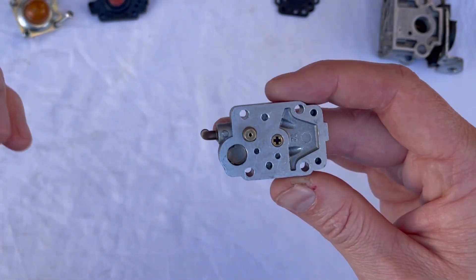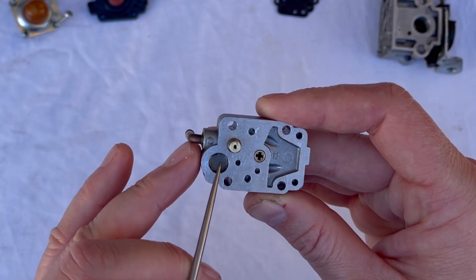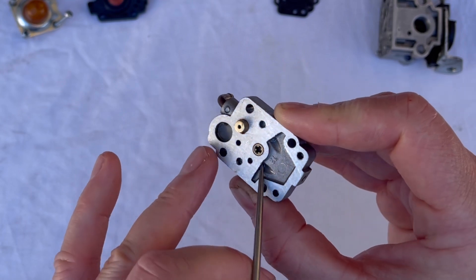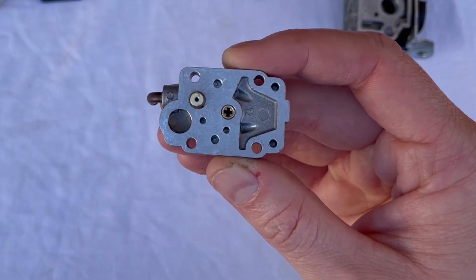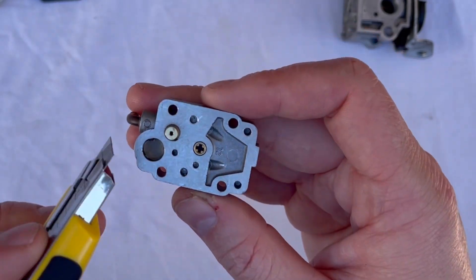If I take away this diaphragm, you have the inlet barb. Fuel will come up here through this little screen, which we'll clean shortly, and through that hole. Those two holes are connected underneath, and then fuel will flow through that drilling and out there. We do want to check that all of these drillings are nice and clean, so we can clean those out with some brake cleaner or carb cleaner.